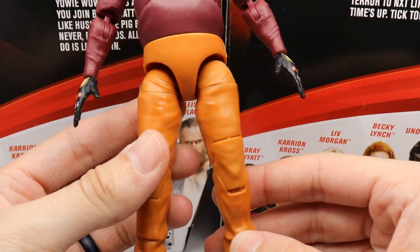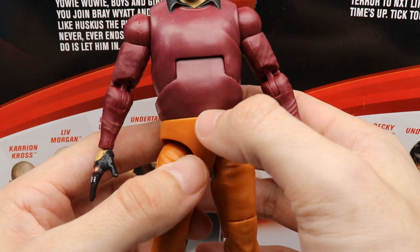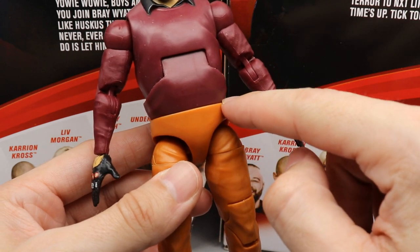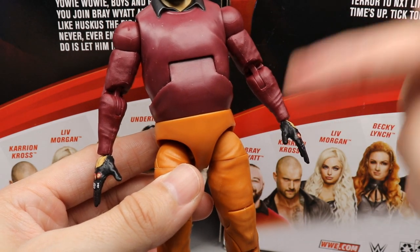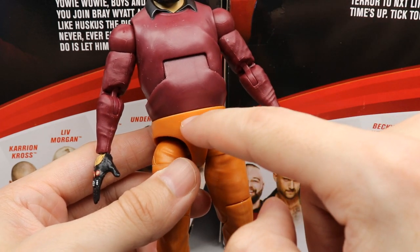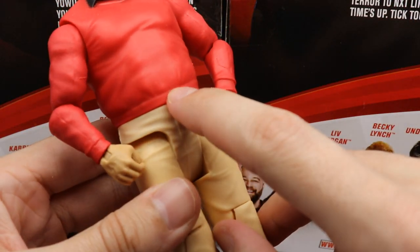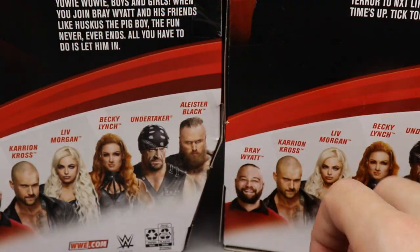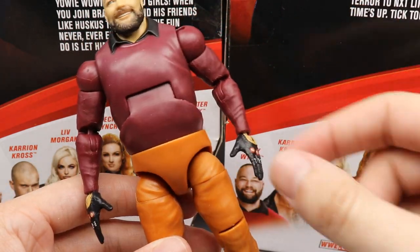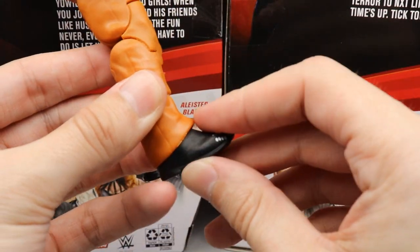I like the pants sculpt but would have preferred the sweater sculpt to end cleanly at the lower torso, or include a belt accessory so it looks tucked in. Here's the basic for comparison — you can see where the sweater ends. It's not the biggest deal, it just looks a bit plain from shirt into the crotch piece, and again the orange color is there. He has his similar Bray Wyatt boots we've seen on all his elites.